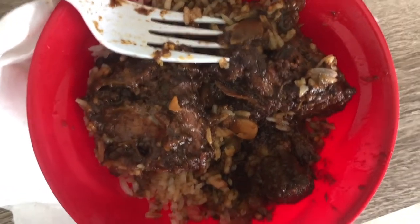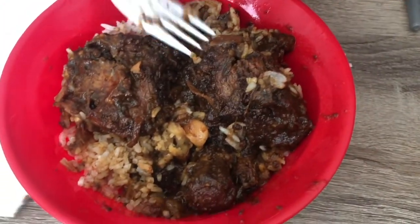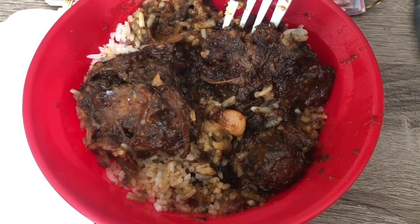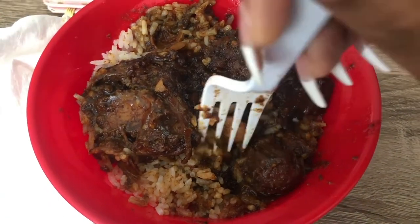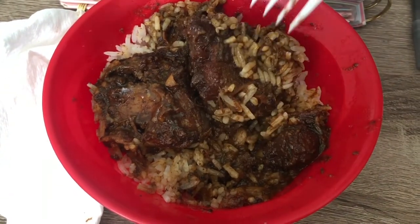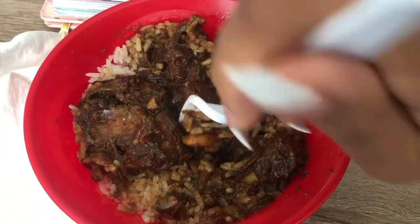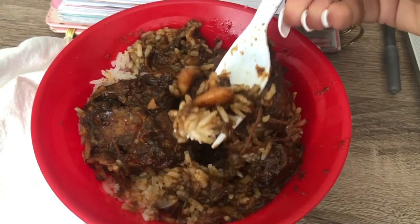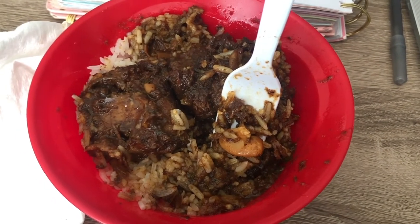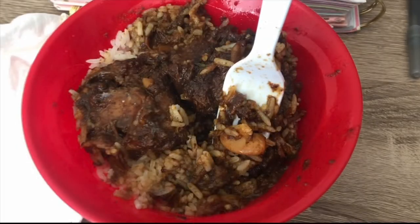I forgot to show y'all the finished product, but when I say these are the best oxtails — my husband ended up adding a little cayenne pepper and a little more seasoned salt, and y'all, these oxtails are so good, juicy, and tender. Comment below if you have any oxtail recipes or if you plan on trying this one — I literally had about five plates! Thanks for watching, don't forget to like, comment, share and subscribe, and we'll see you in next week's weekly vlog. Bye!